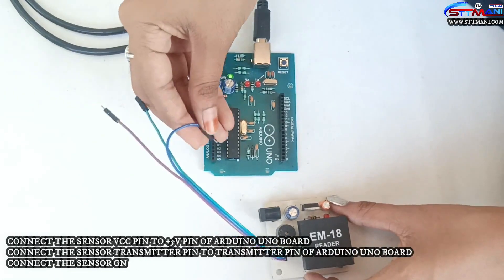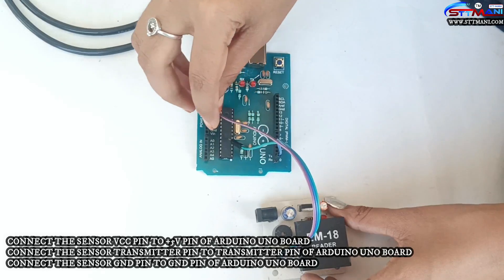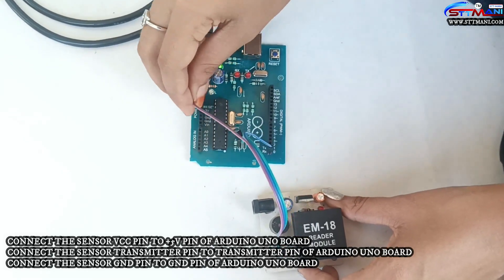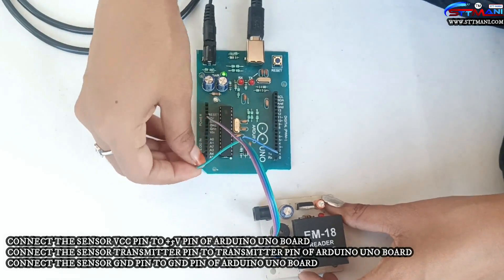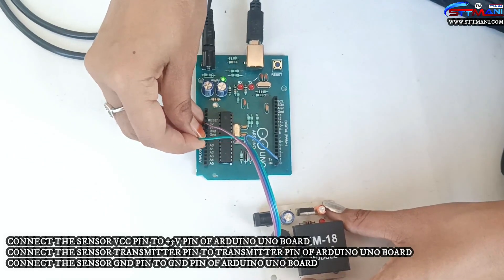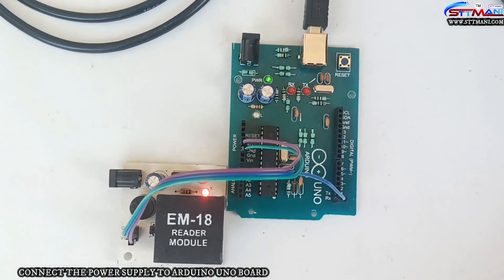Connect the sensor VCC pin to the 5V pin of the Arduino UNO Board. Connect the sensor transmitter pin to the transmitter pin of the Arduino UNO Board. Connect the sensor ground pin to the ground pin of the Arduino UNO Board. Connect the power supply to the Arduino UNO Board.